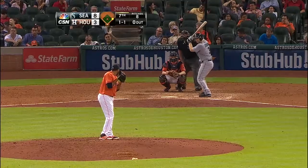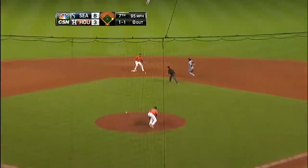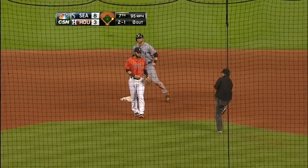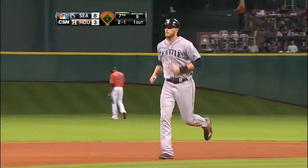Throw by Stassi right on the money. Good tag by Marvin Gonzalez. Saunders has caught stealing, two for four.